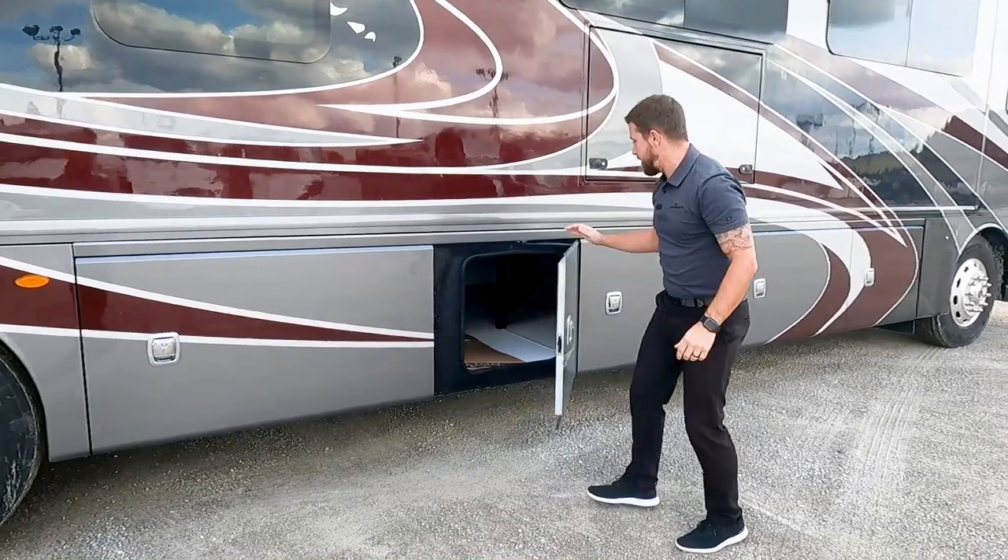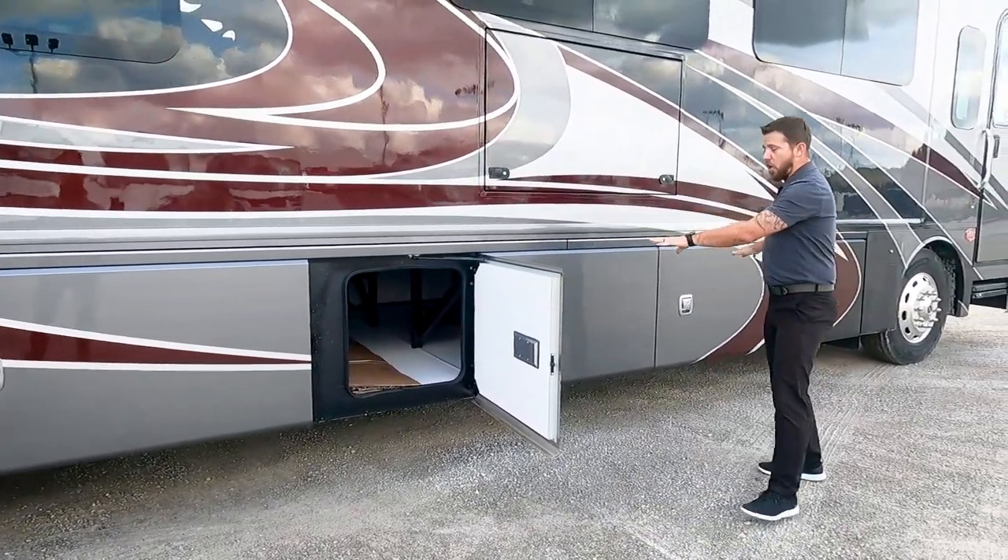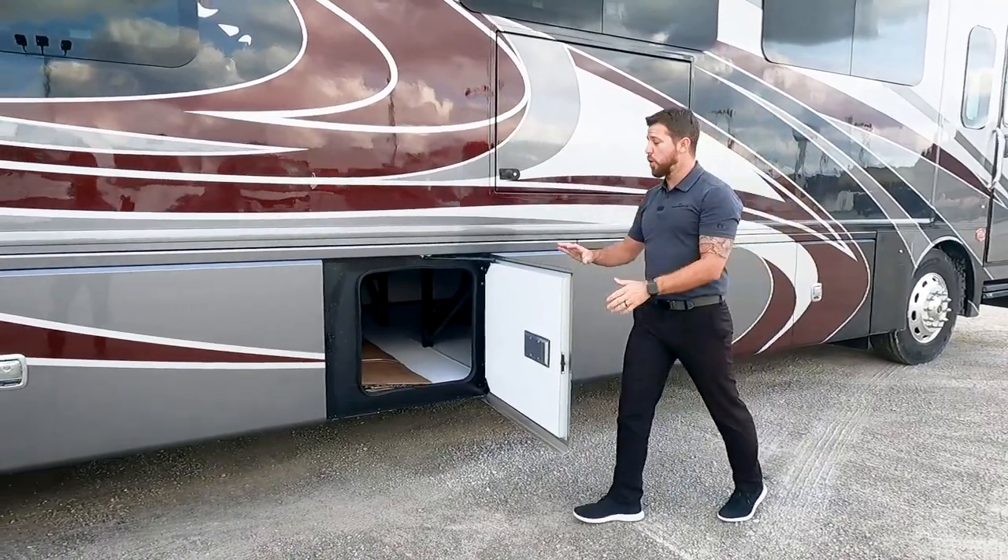The next compartment is additional pass-through storage. Technically, all three of these bays tie together into one large bay.